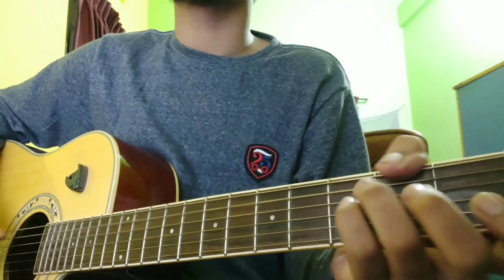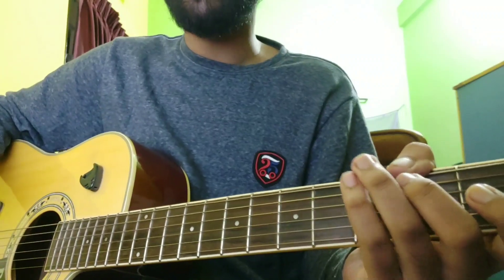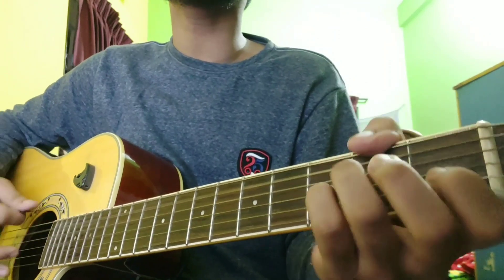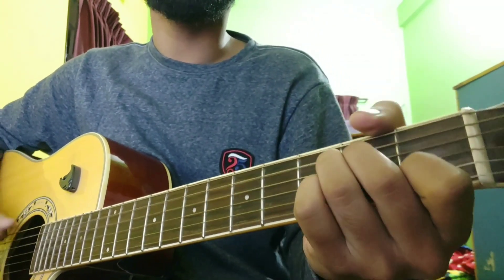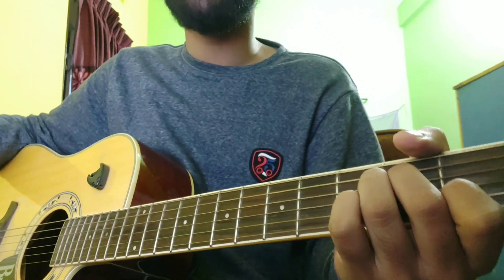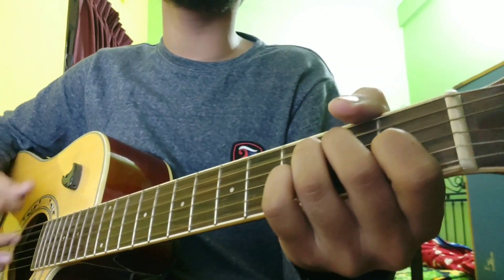A minor, then F, from C, from A minor, then D minor. If we do this Am, as we progress in A minor, then C major.